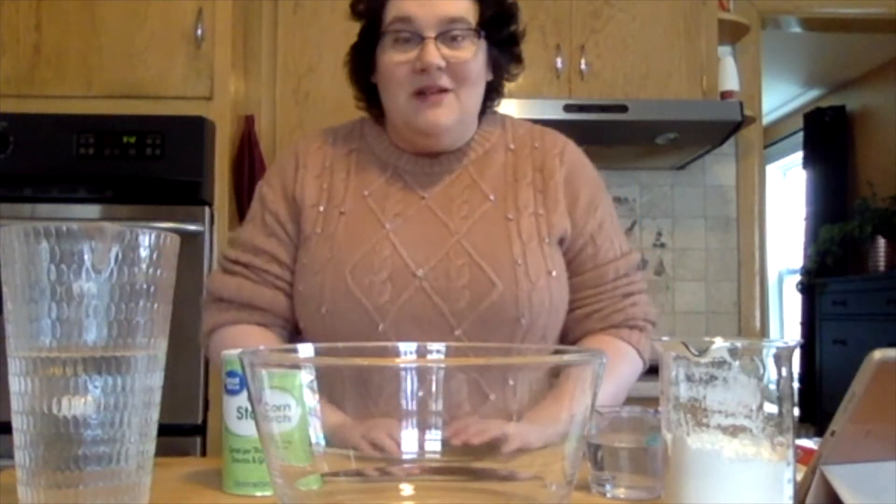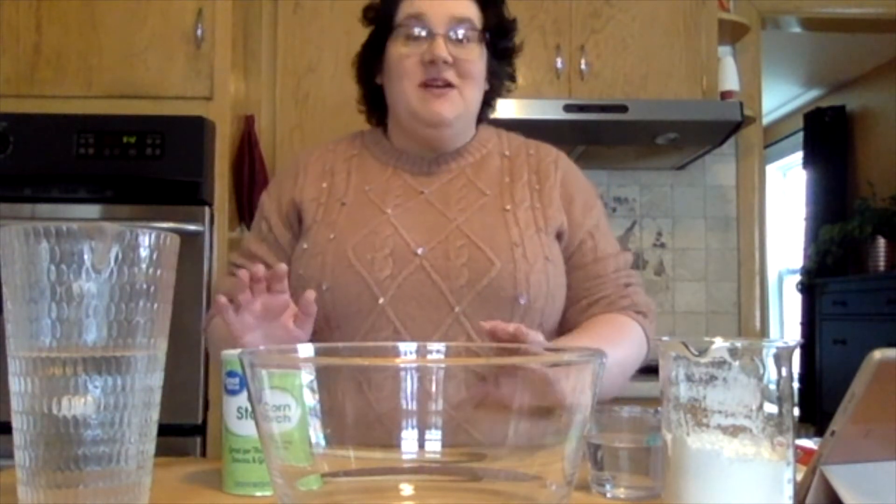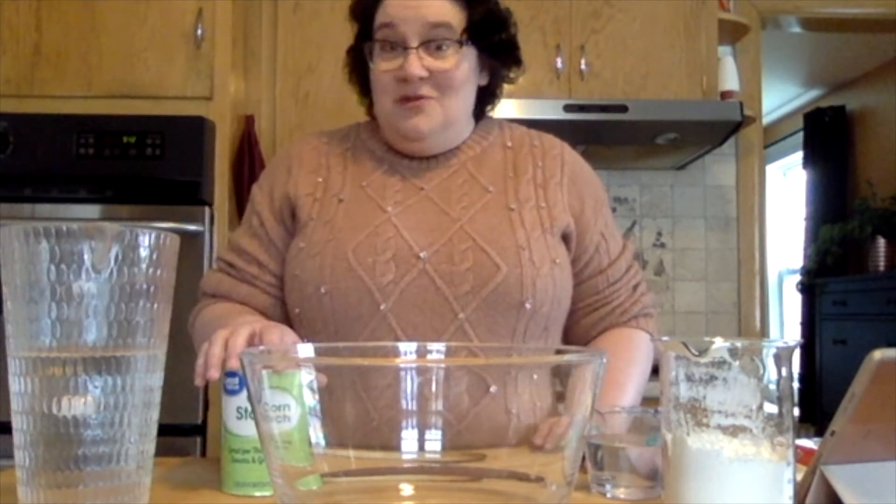Hi everyone! Welcome to STEM at Home. My name is Darcy. I work at the Danbury Public Library and today we are going to talk about non-Newtonian fluids. And we're going to do that by making oobleck. And oobleck is very easy to make.